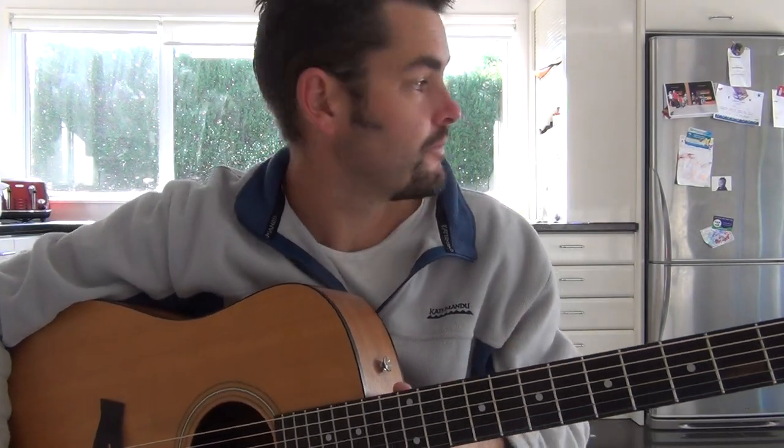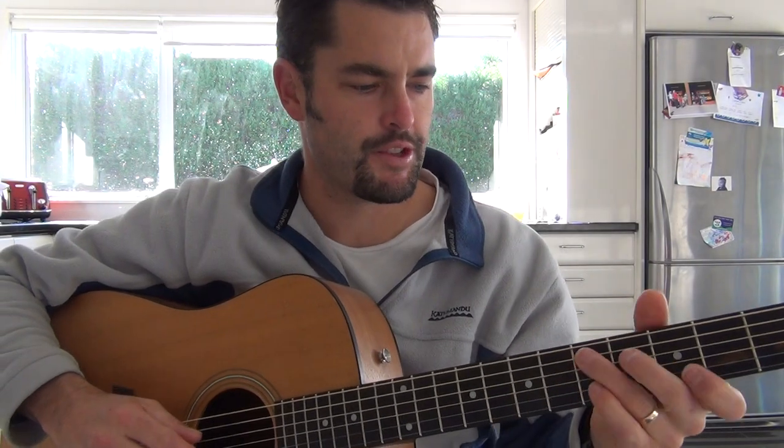G'day team, welcome to my recording studio, also known as The Kitchen. Lovely acoustics in here, especially when there's no kids.